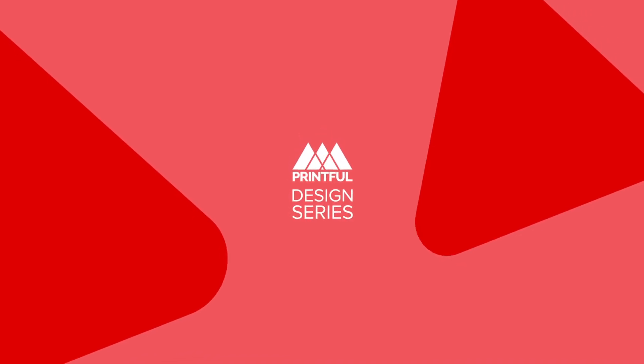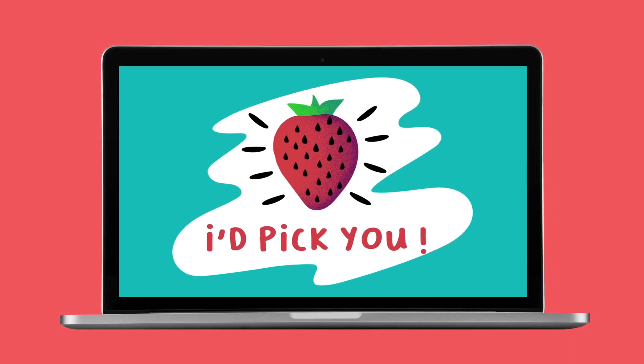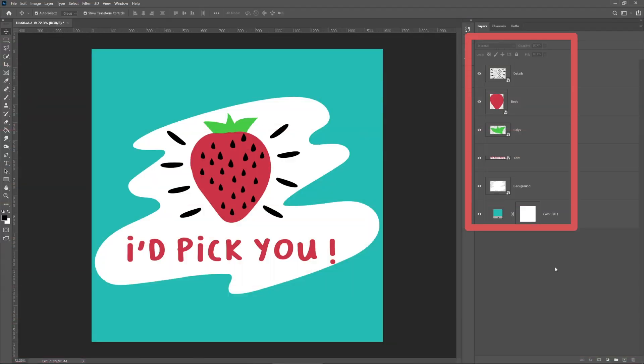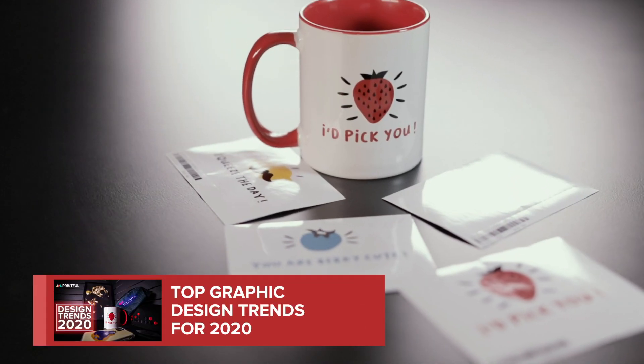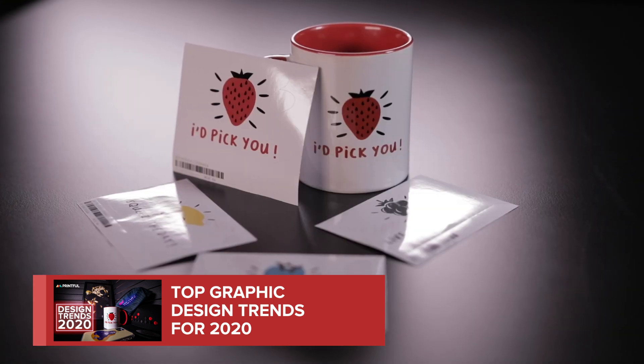Welcome to Printful's Design Series. In this episode, I'll show you a simple way to add depth to your illustration with a layer mask and basic brush settings. We feature this design in our Design Trends video, so if you haven't yet seen it, make sure to check it out after this video.